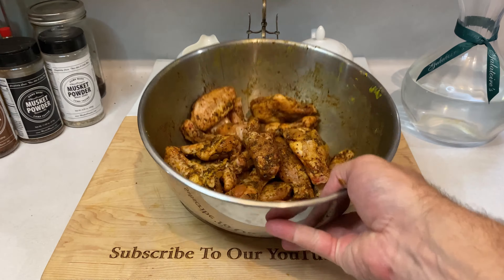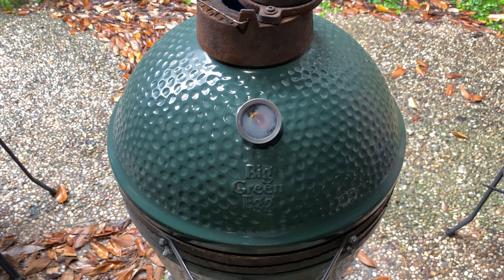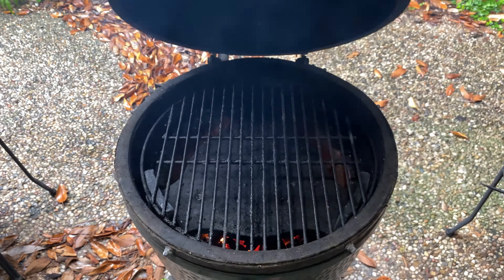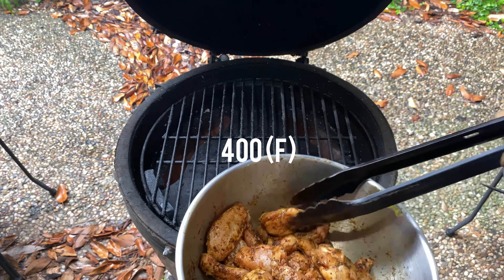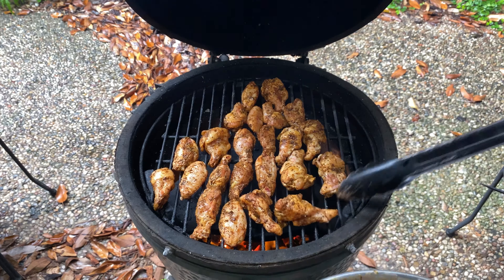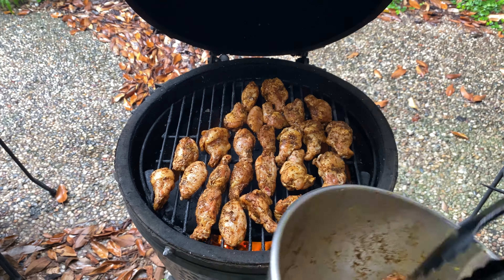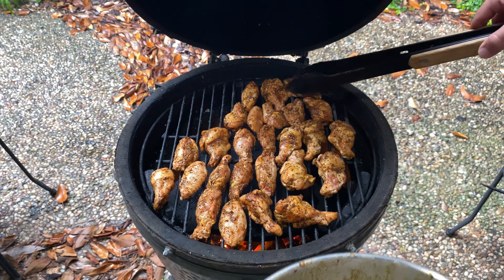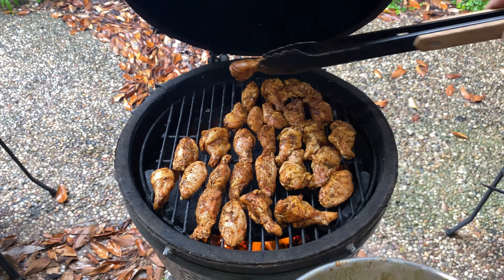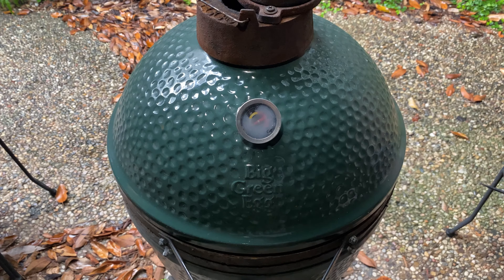Now that our wings are tossed with seasoning, it's time to head outside and get to cooking. I'm using my Big Green Egg, but just about any grill or smoker that can maintain 400 degrees Fahrenheit will work just fine. It's very important to not set your wings directly beneath the heat source — we are grilling these indirect, meaning you want to either use a heat shield like the one I'm using, or have your coals piled high in one corner and your wings on the opposite end. Cooking indirect like this will reduce burnt charred skin and it'll wash that hot air over your wings, helping crisp the surface to perfection.